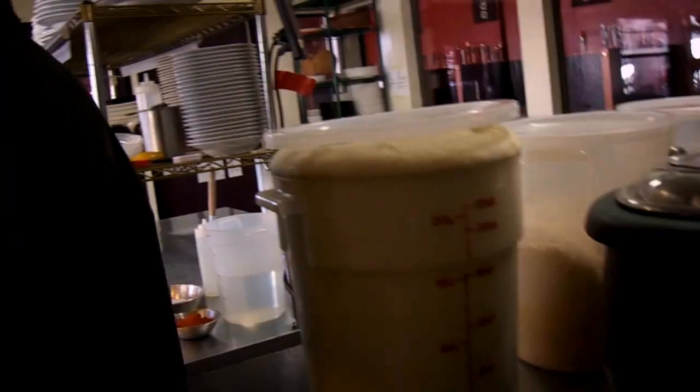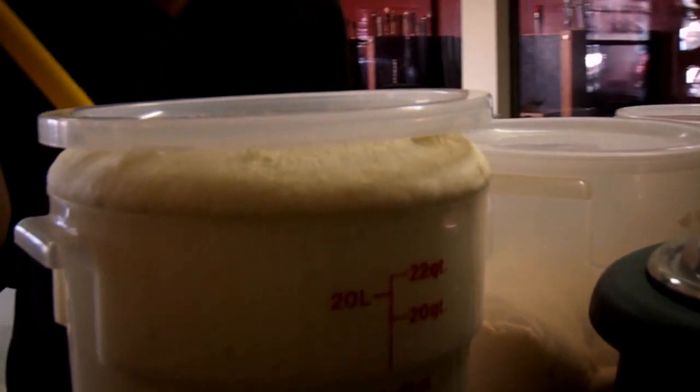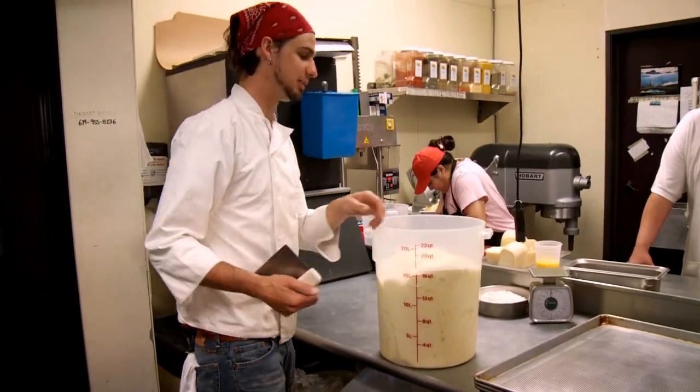The bread has risen up, overflowed its bounds, and been knocked back a little bit in preparation for shaping. All of this is going to be burger buns.